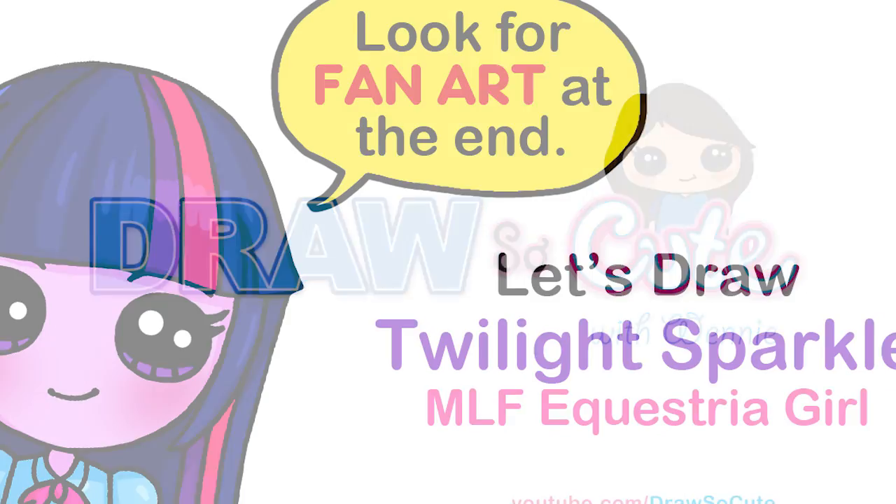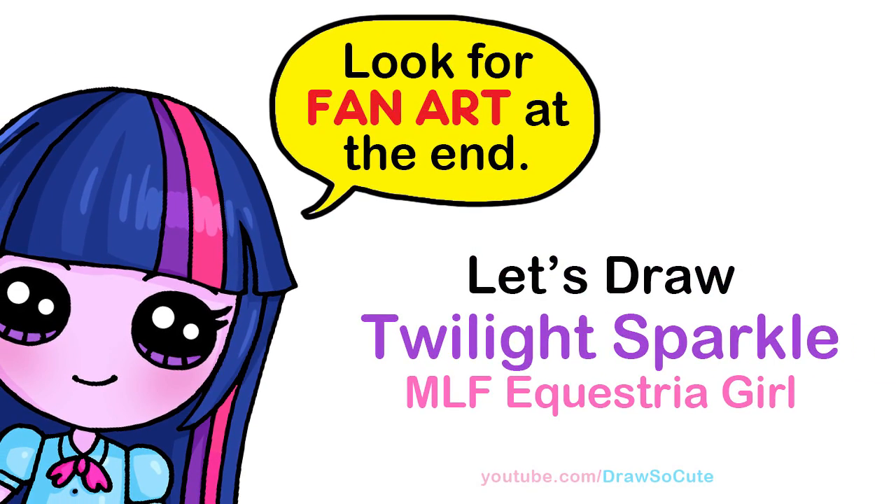Hi Draw So Cuties, Winnie here. Today we're going to draw Twilight Sparkle from My Little Pony Equestria Girls. So let's get started.